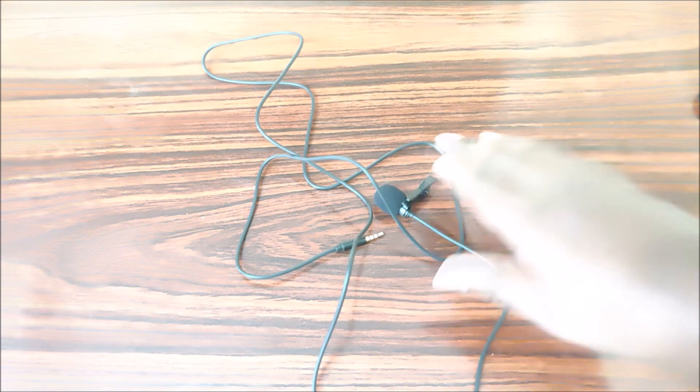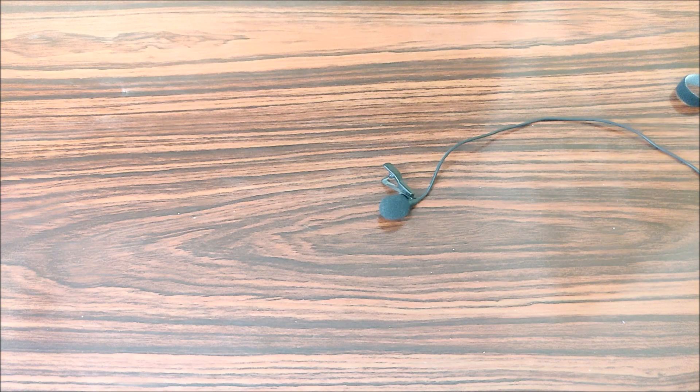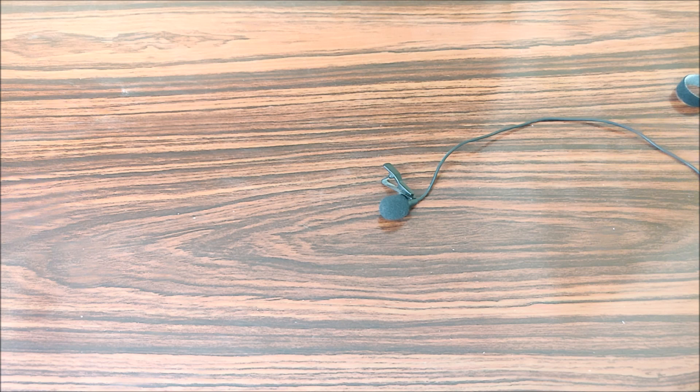So now we are going to check the mic. 3, 2, 1, go. Guys, if you want to check the mic, this is the JNKC - that is the name of the mic. Let's check the audio quality of the JNKC mic.